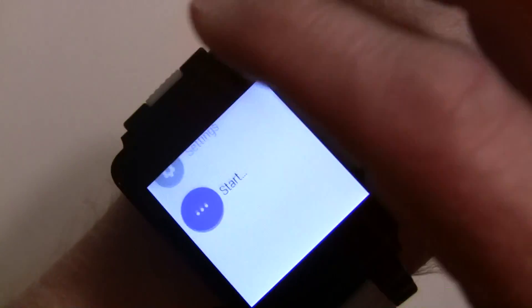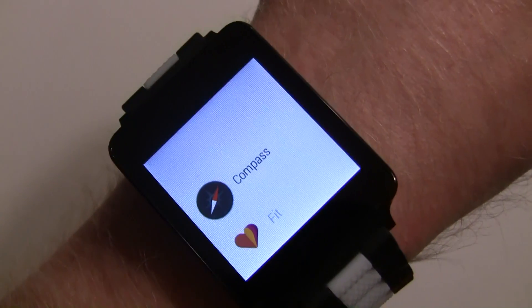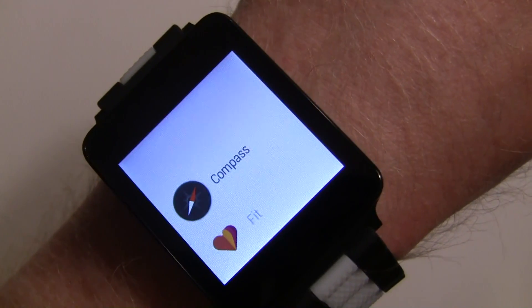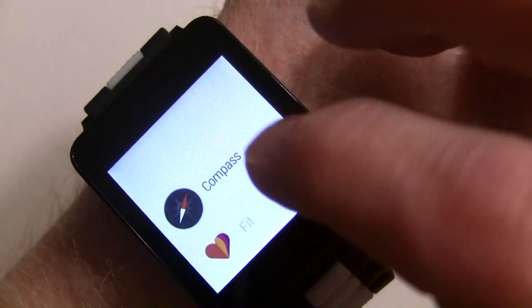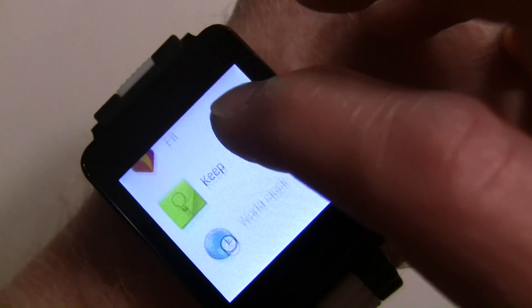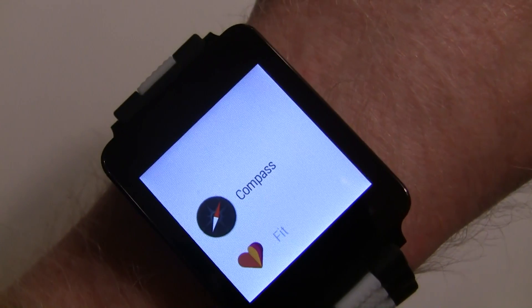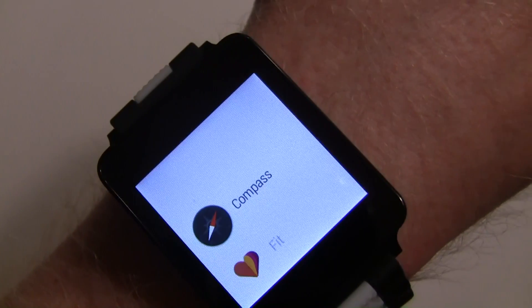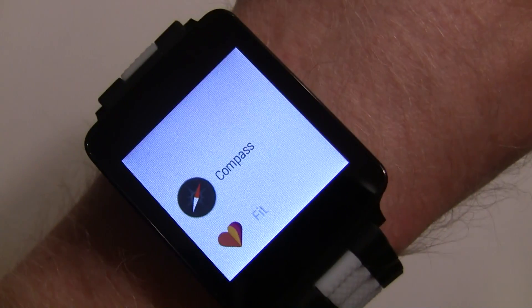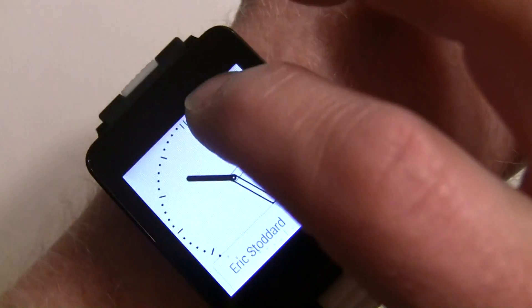There's also a Start menu where your apps will be — apps that aren't based on notifications. For example there's a Fit app showing your steps, Keep is an app that works, and a world clock was shown at Google I/O. Eat 24 is an early one. Right now these apps aren't available in the Play Store because they're waiting for Google services to get updated to all devices first.